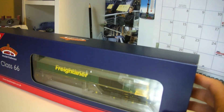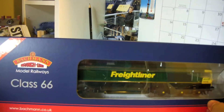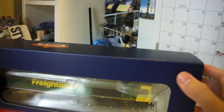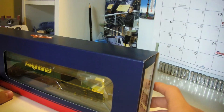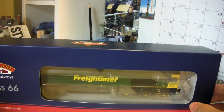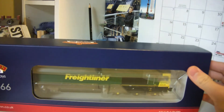Hey everyone, this is a train review from Fambleton. Today we're going to be reviewing the Class 66 in the Freightliner livery. This is the DCC sound version, and in one of my last videos I tested it out and all the functions except for functions 9, 10, and 11, because I have DCC Select control from Hornby which doesn't have all the functions.